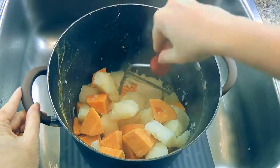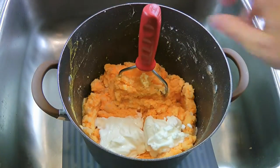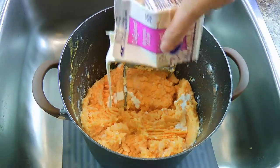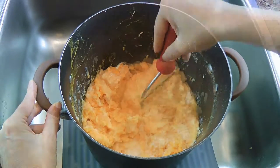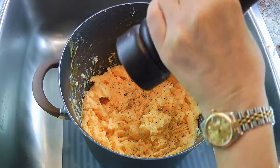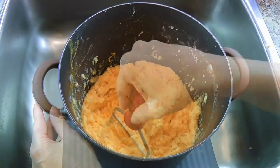We'll drain the water and simply mash them. We'll add butter and mash to incorporate. We'll do the same with sour cream — add and mash. To this, we'll add cream honey, but if you want a lighter version, use milk. We'll mash until well incorporated. We'll season the potatoes with garlic salt and freshly ground black pepper. If you want to add regular salt, go ahead — it's your potatoes. And of course, we'll mash them again.